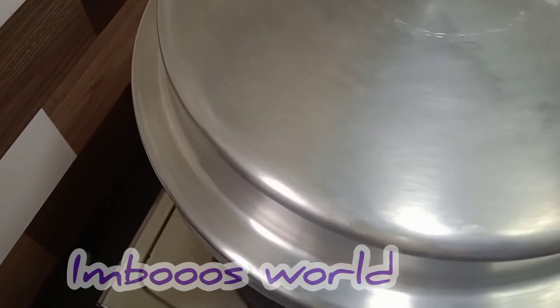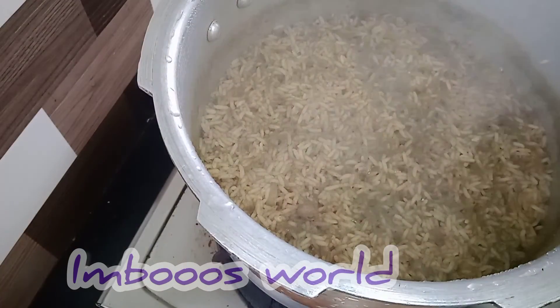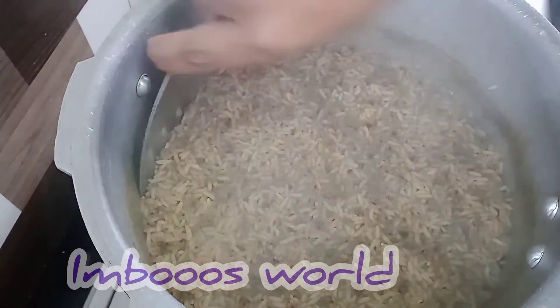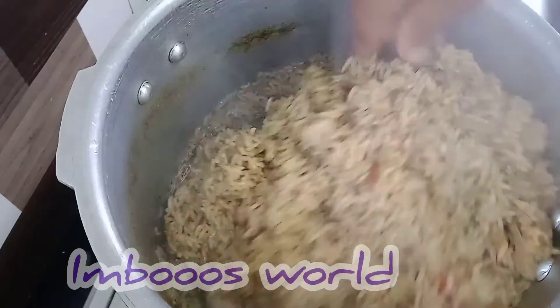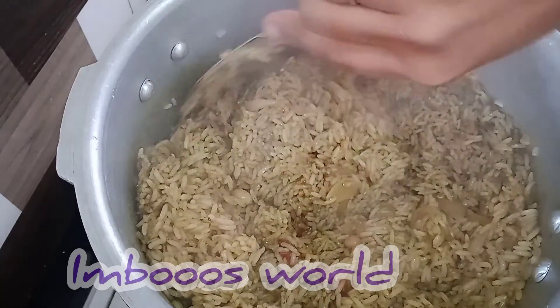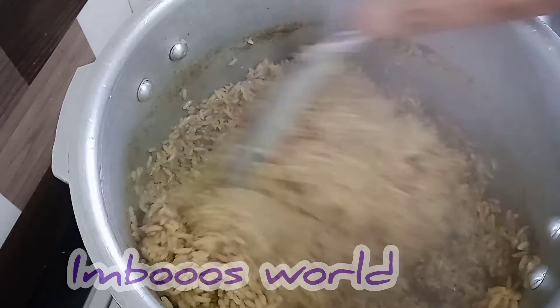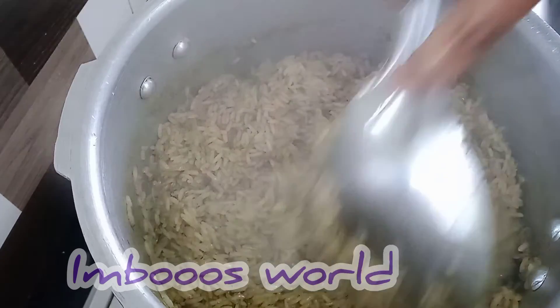Now, we are going to put 3 vessels in the pan. We are going to put the pan on.